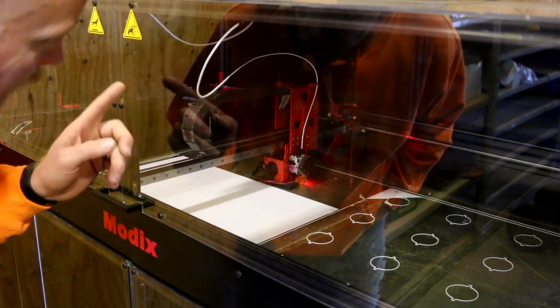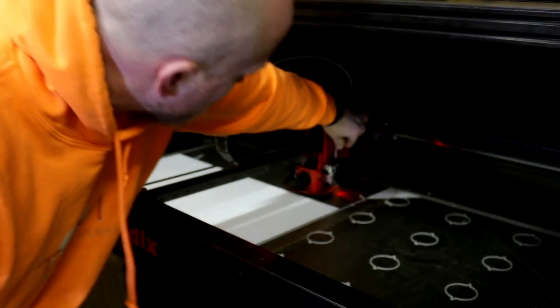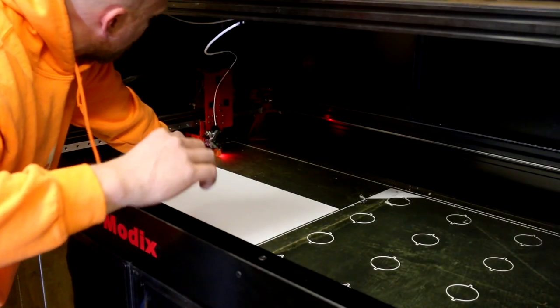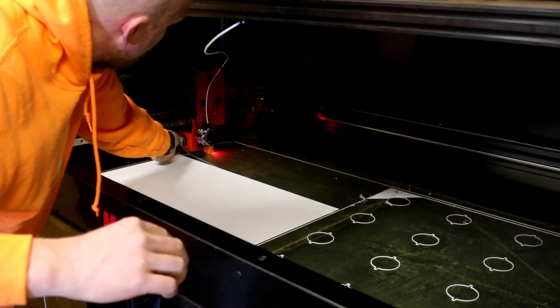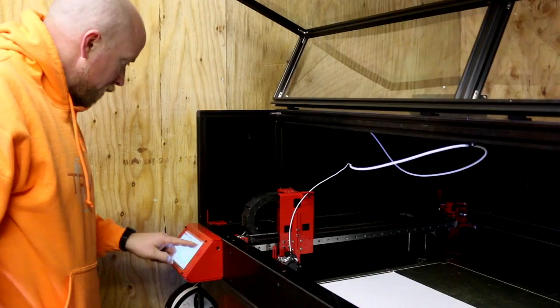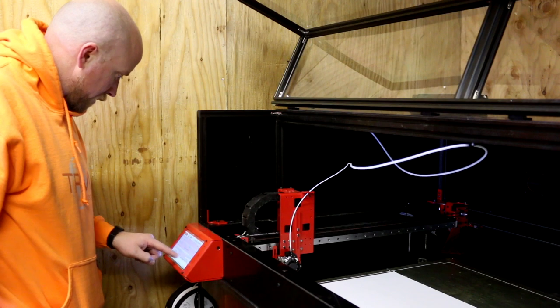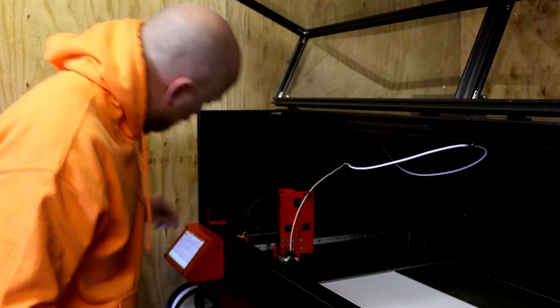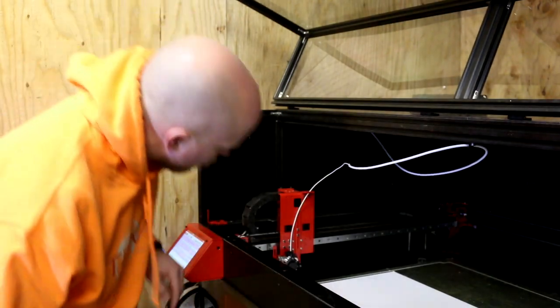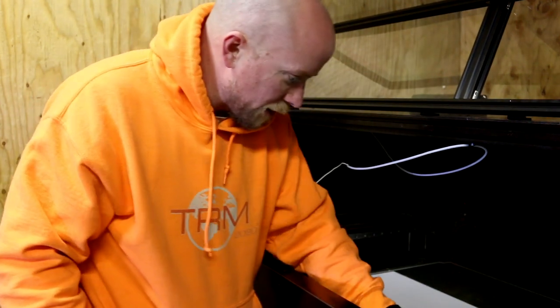When it gets to its far extent it pulls out and gets gunked up in there. What I'm doing right now is telling it to do some extruding — you can do it in different increments. I felt it just take it.